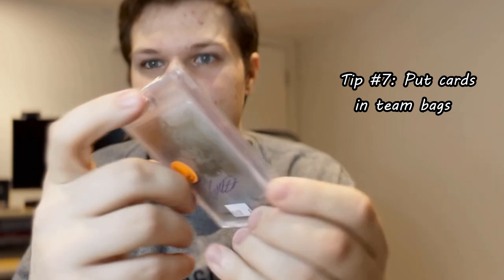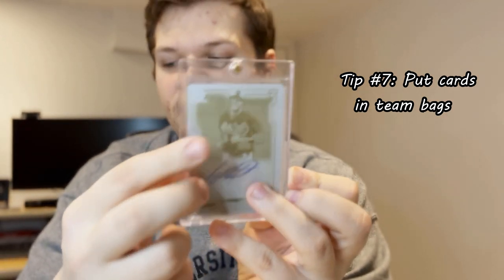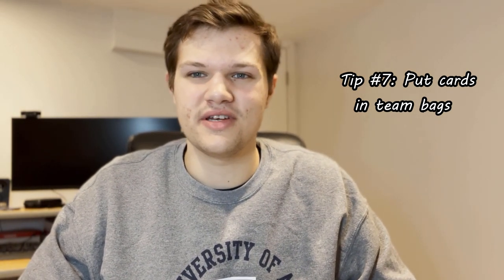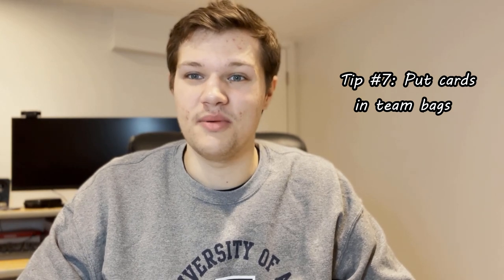Tip number seven, and honestly I never thought this little piece of plastic would be so crucial to my business, but I use these every single day. These are called team bags — one-touch resealable bags by Ultra Pro. I personally like the Cardboard Gold ones because they fit really snug. The card just goes in right here and you can take it out this way. I like them because you don't have to put the price tag directly on the one-touch or directly on the graded card — you put it directly on the sleeve. They're only a couple bucks, two or three dollars. You can get them on Amazon or eBay. Highly suggest those if you're taking higher-end stuff to a show.